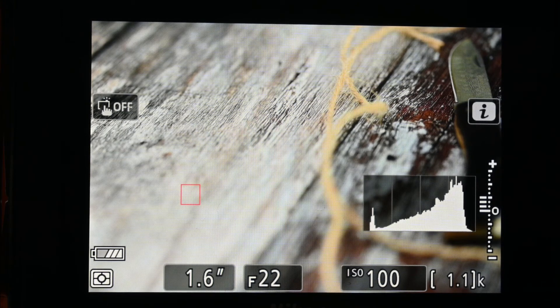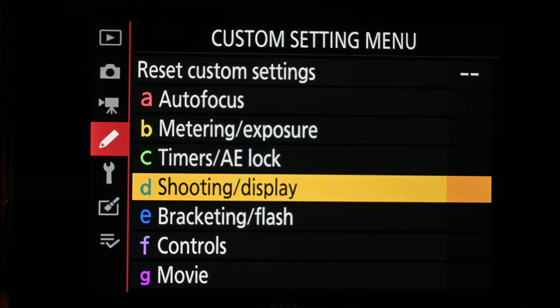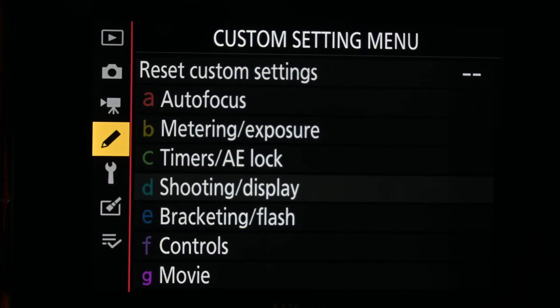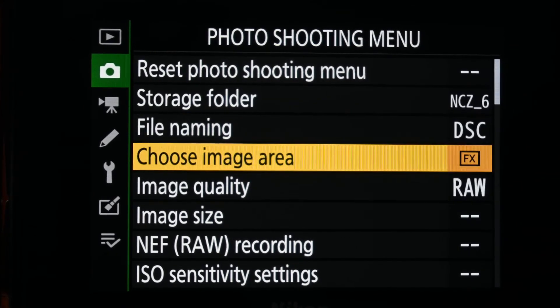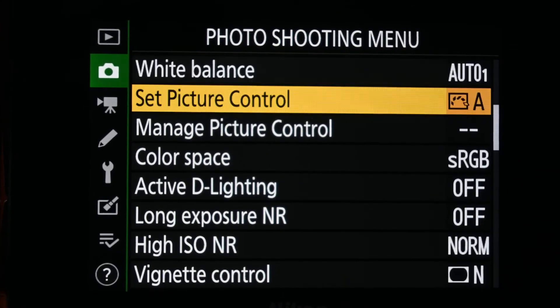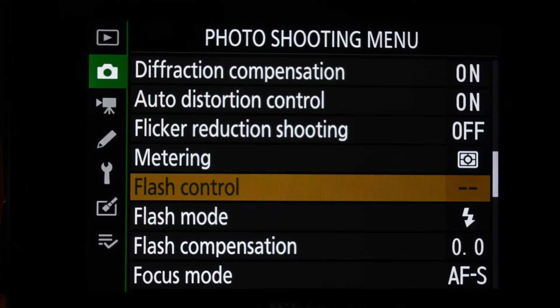To set up your focus shift shooting, you need to go into your menu and you will find this in the photo shooting menu. If you keep scrolling down, eventually you will see the option for focus shift shooting.